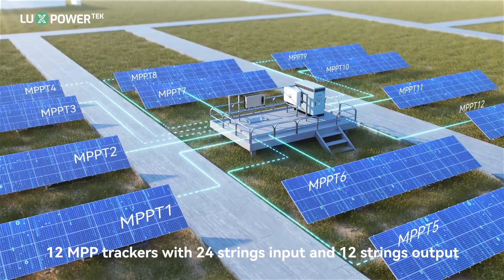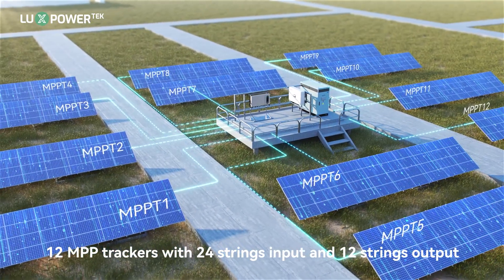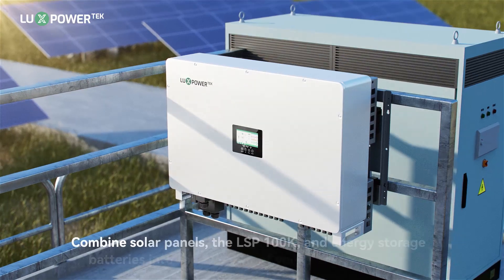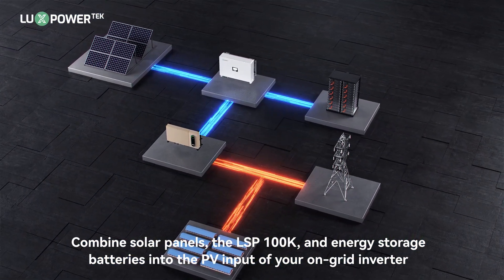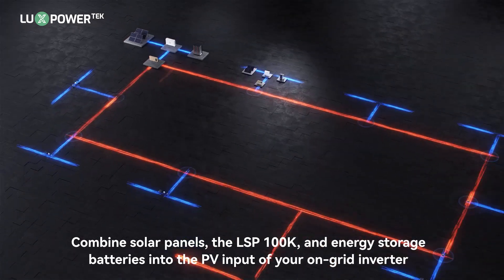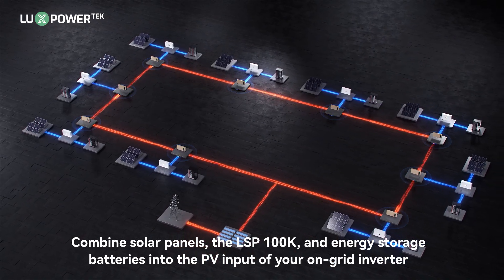12 MPP trackers, 24 strings input, and 12 strings output. Our retrofit solution combines solar panels, the LSP100K, and energy storage batteries into one system, enabling seamless upgrades to your existing on-grid system.